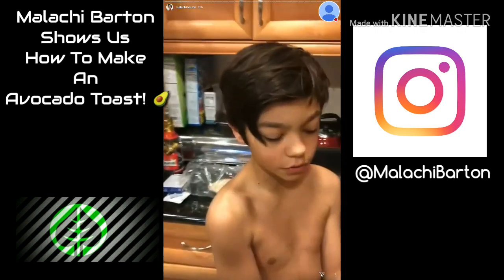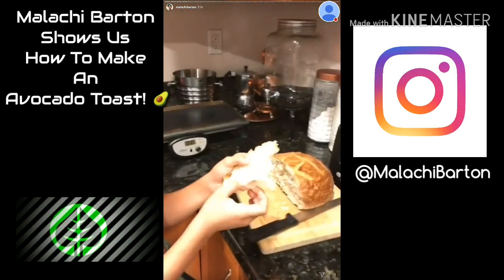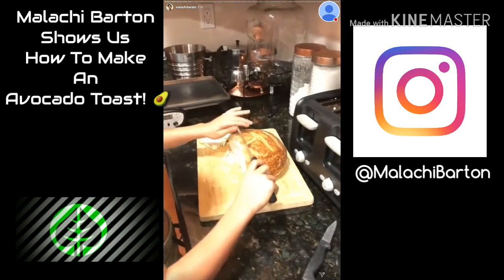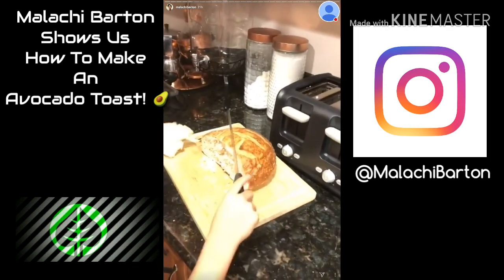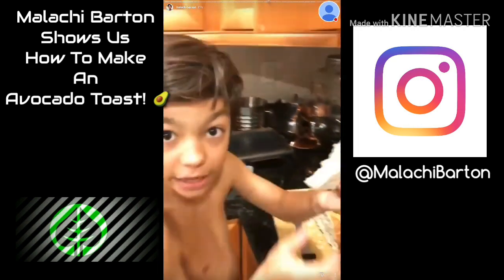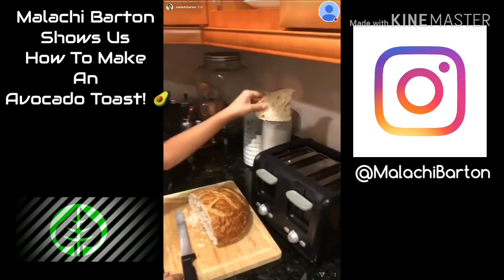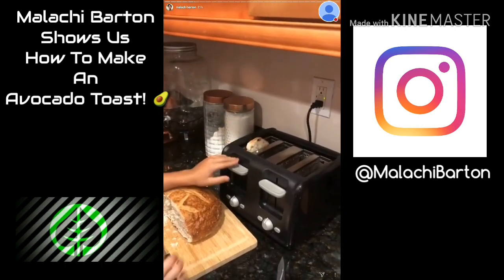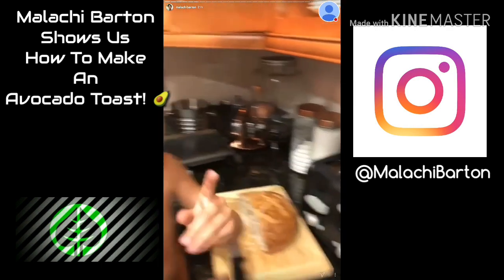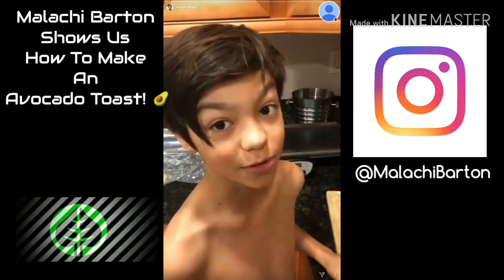Right here we have the toast. I'm thinking it's probably a bit too small for me because I'm a big guy, but it's going to be too big, so I'm going to go like this. It cannot cut through that, so I'm going to use this piece and toss it in the toaster. We will be back after this is toasted.